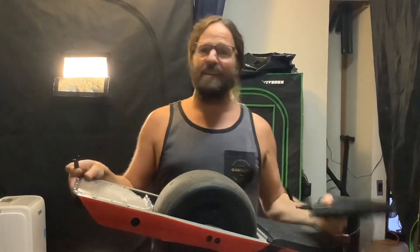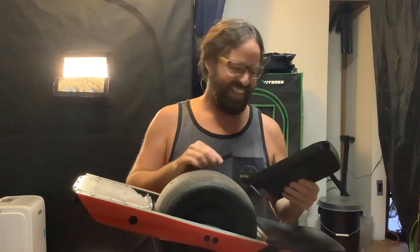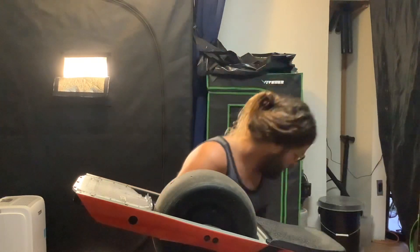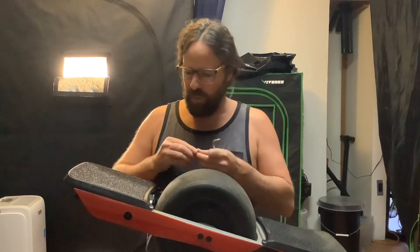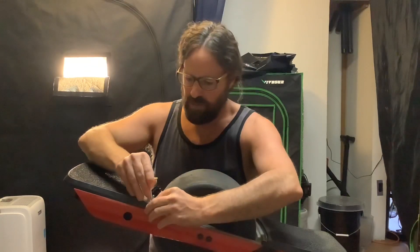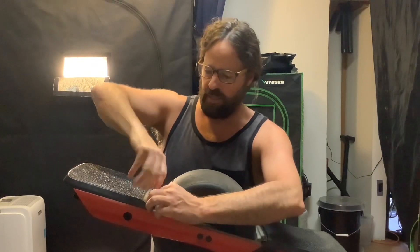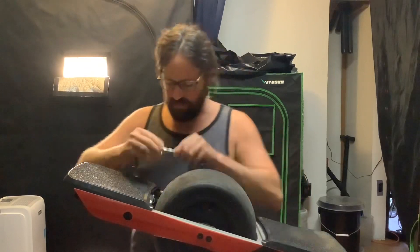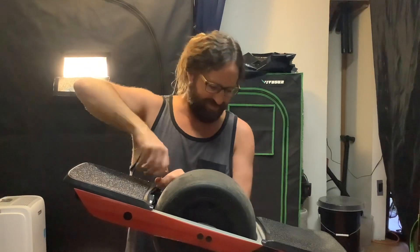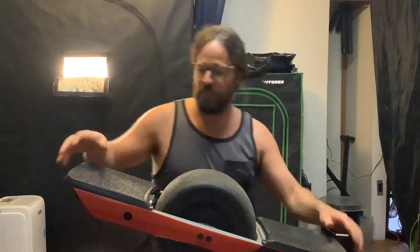Now we've got it taken apart. Time to put the new parts on — hopefully it goes as smoothly as taking the parts off. Now that we have the new front foot pad connected to the controller, we can pop these screws right back in here. Remember, go easy on these screws — just until they're tight, no need to be extra tight.